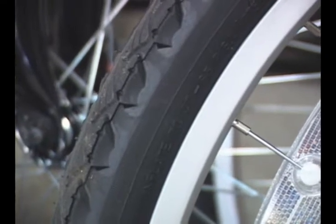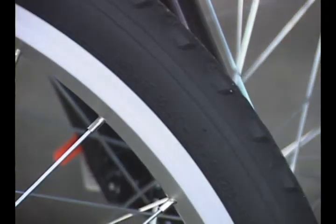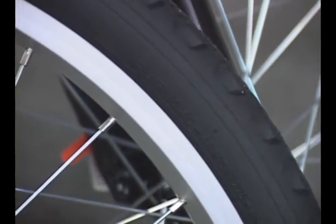It may say maximum pressure 60 pounds, or it may say inflate to 40 to 60 pounds, giving you a range. A pure road bike may be up to 100 to 120 pounds — each tire does vary.